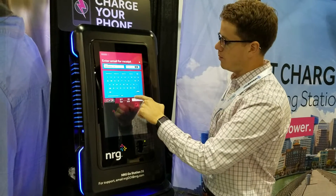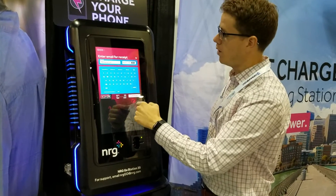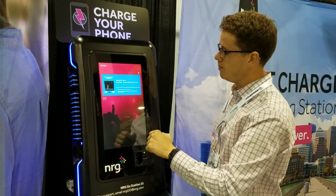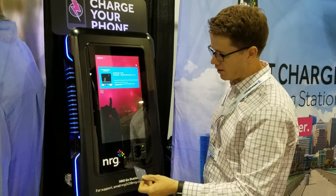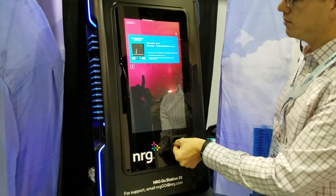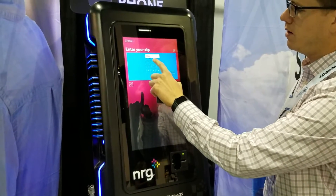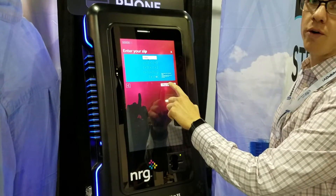We have an option for a promo code which can waive the fee for the guests or provide a small discount. When the guests click continue, they're prompted to enter their credit card and their postal code for verification.